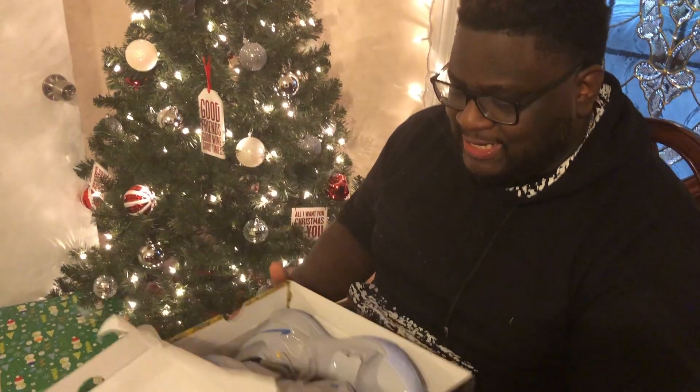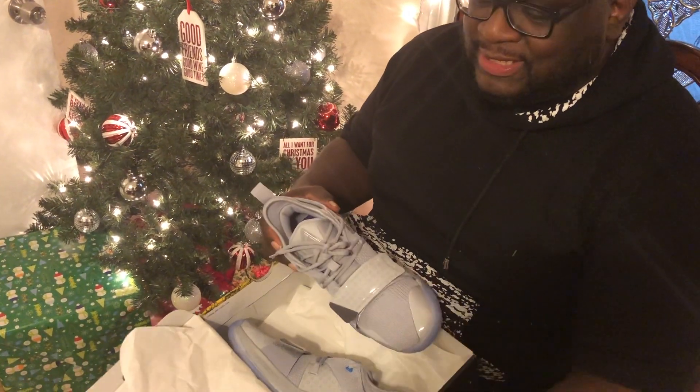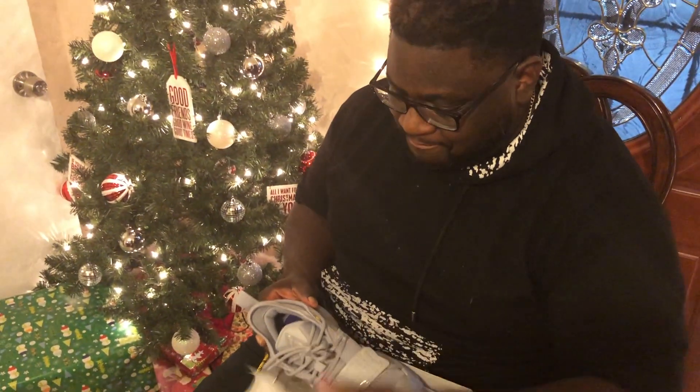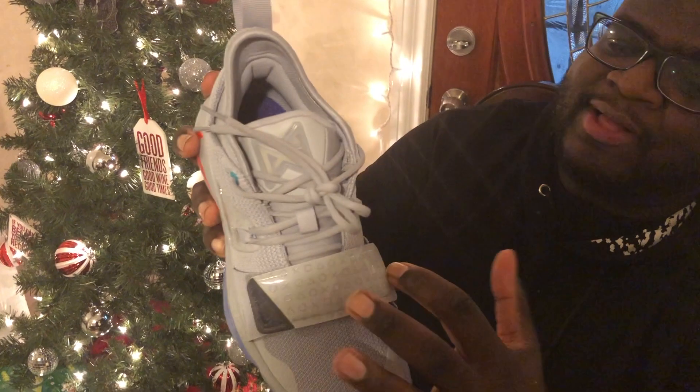These are the Paul George Nike Zooms. This is an official unboxing. The box — I gotta say, it's a dope design, but I was hoping it would have some PlayStation symbols on it. All good though. Here is the right shoe — as you can see, it looks dope. We got the PlayStation symbols all over it.